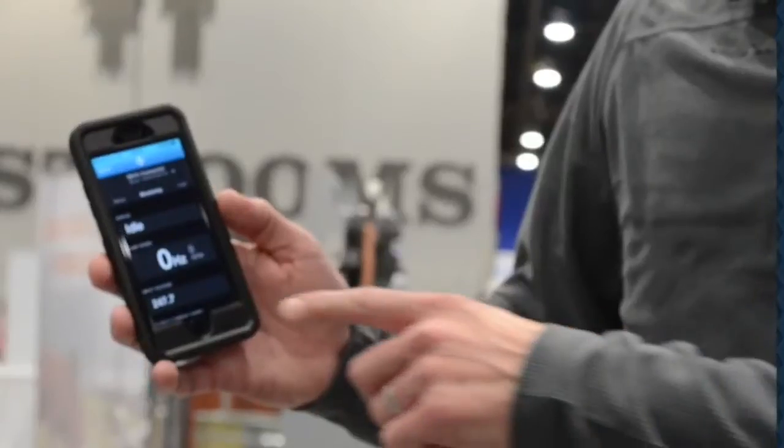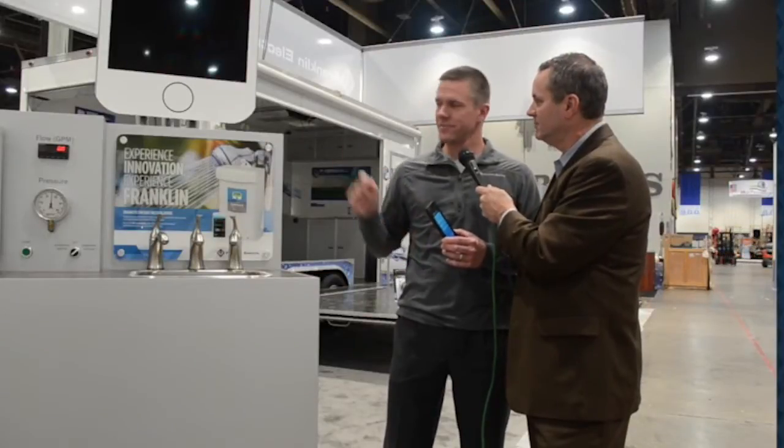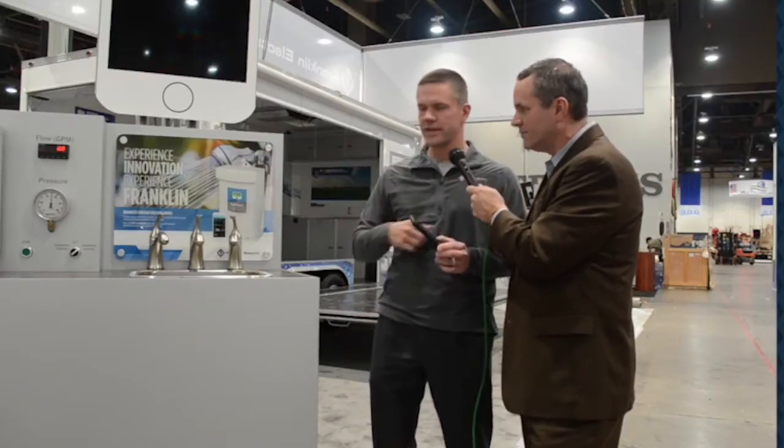One of the coolest things about this product is we have a new app that connects to the drive wirelessly. If they've got an iPhone or an Android phone, they can download the app and connect right to the product — you can see it flashing right there. That allows you to connect right to the drive with all your settings built right into it: overload settings, under-load settings.